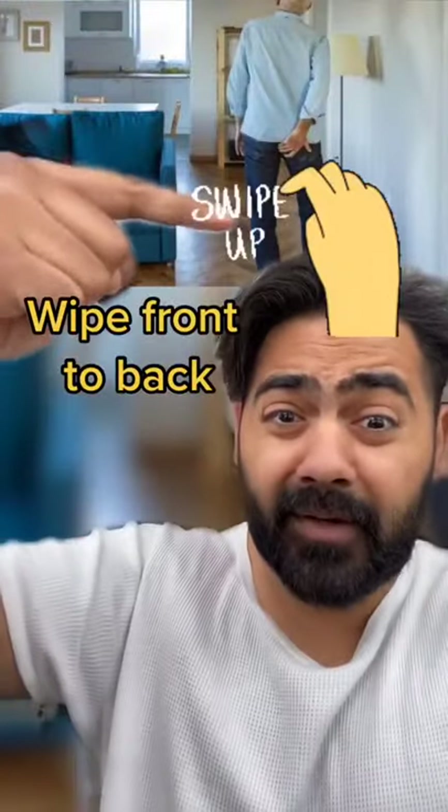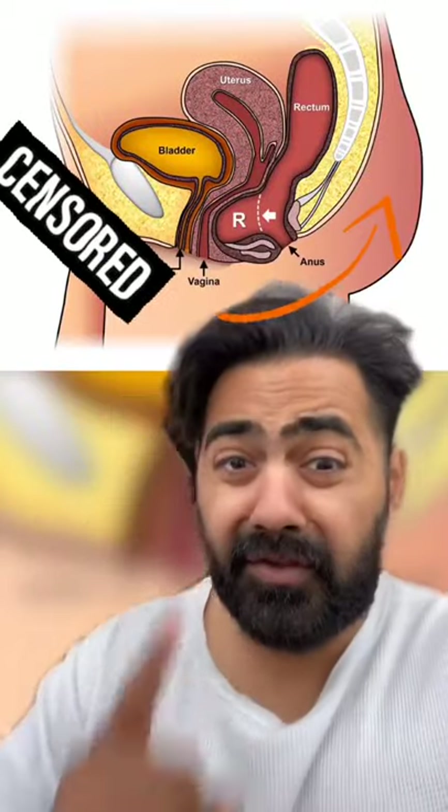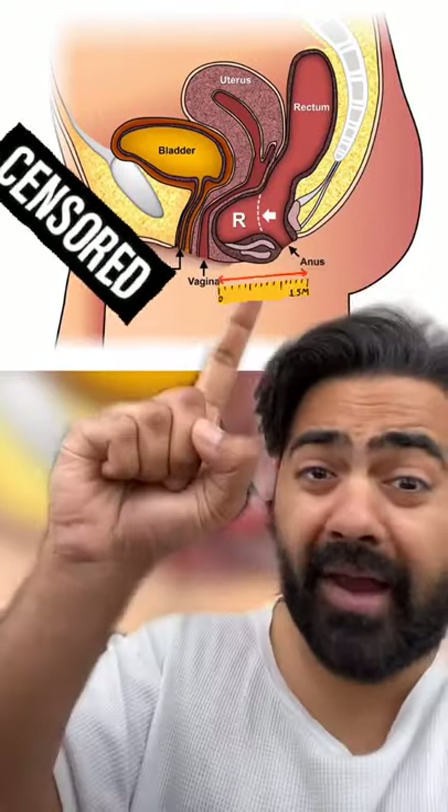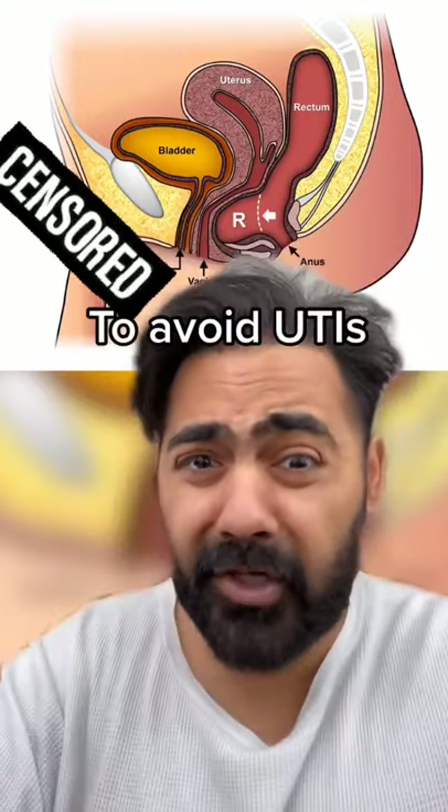And lastly, make sure you wipe from front to back. You need to push waste away from your groin. This is particularly important for women, who have a shorter perineum or gooch, to keep poop away from the genitals and avoid urine infections.